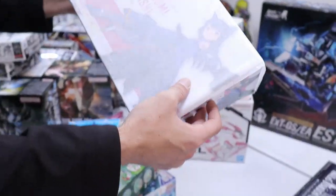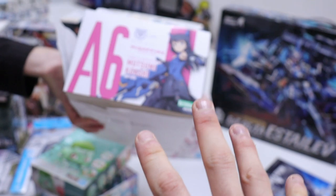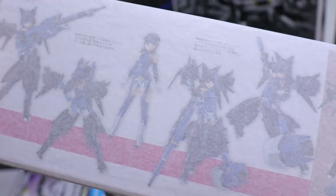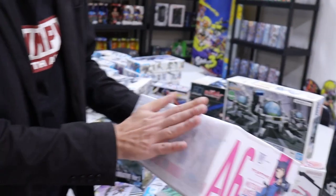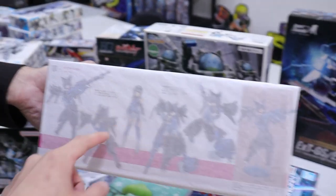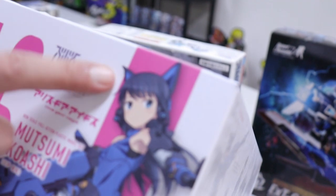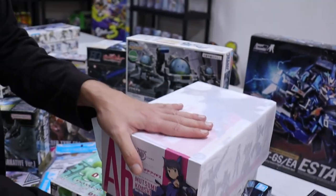Here we have a censored kit — it's Mutsumi Kawashi, a Megami Device. I almost called it a Figma. I really dig all the weapons — it's got a huge rifle and a big hammer. I think this one is meant to be the wolf. There's another one that's a cat or a jackal. It's got that whole vibe and it's very cool.